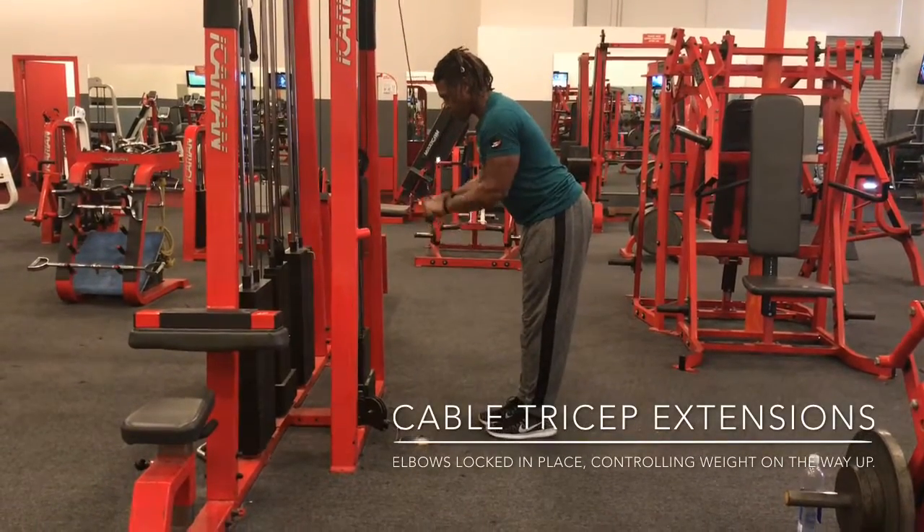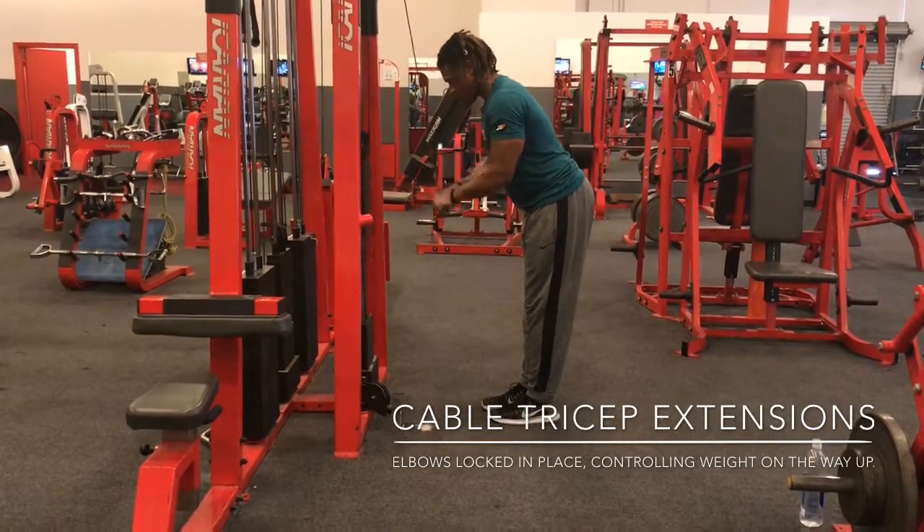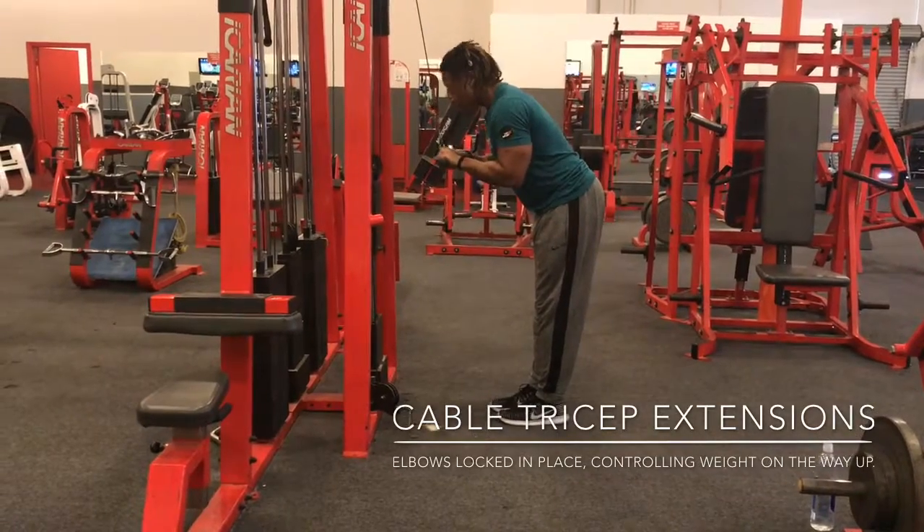If we can, okay? So here, leaning over a bit — that's going to stabilize our body, and we're controlling the weight on the way up and not pulling all the way back to the legs.